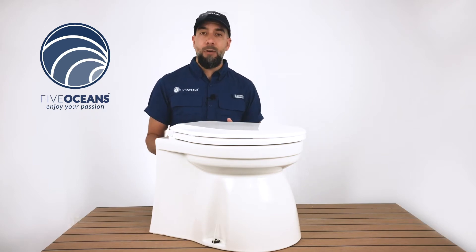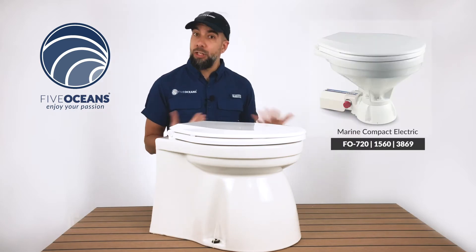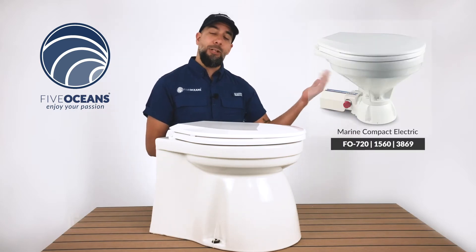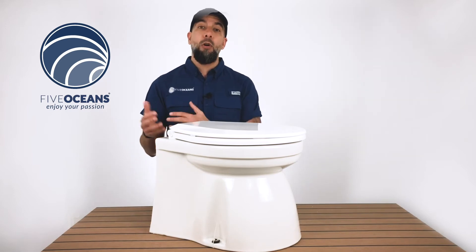We've selected a couple of different models to include into the Five Oceans line, both manual and electrical. We have a traditional look, which we've highlighted here with an image, and this more modern and sleek look, which resembles more of a home toilet.